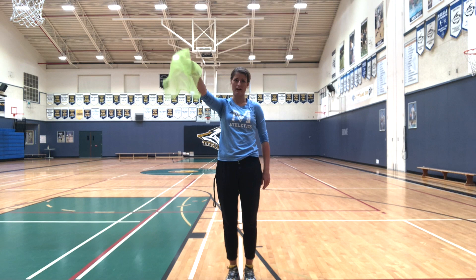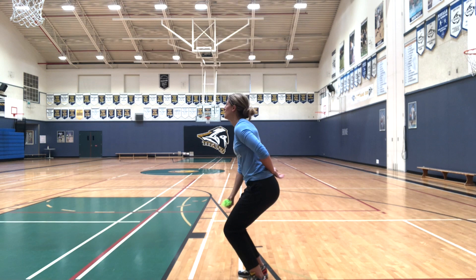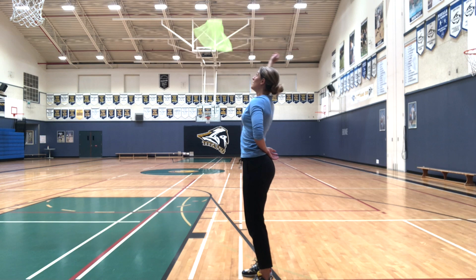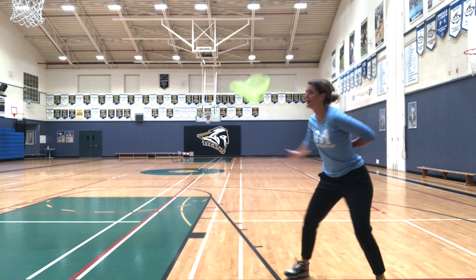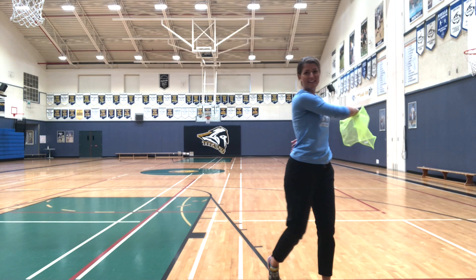Let's try five one-hand toss and catches. One, two, three, four, five. That's good practice for your hand-eye coordination.